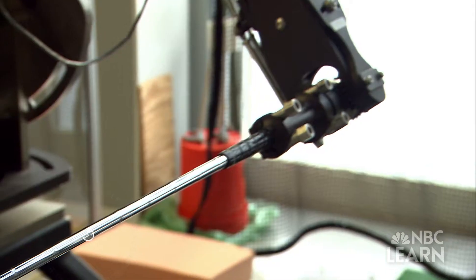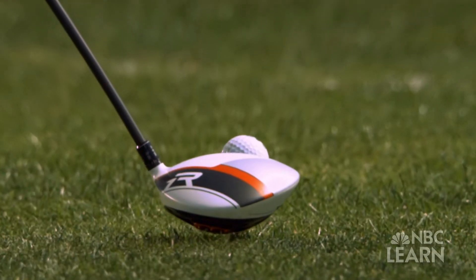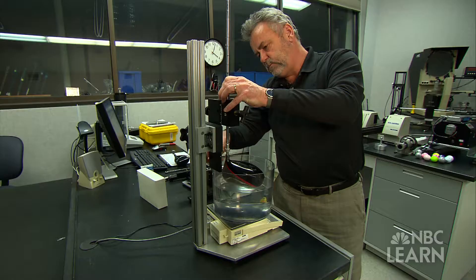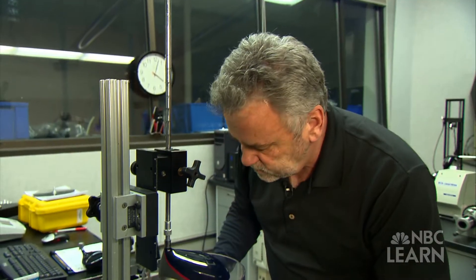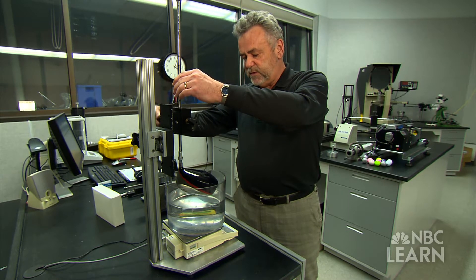You can measure the length, the width, and the height and multiply those together to get the volume, but it's very difficult to do for a club head that's got an odd shape to it. To measure the volume of an irregular shaped club head, John Spitzer, managing director of equipment standards at the USGA, relies on an ancient concept.